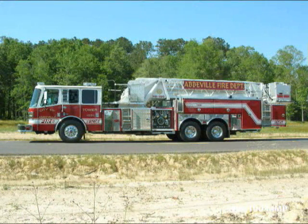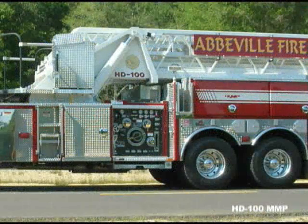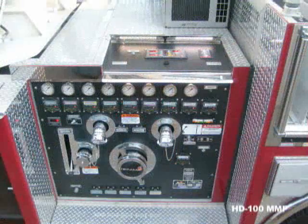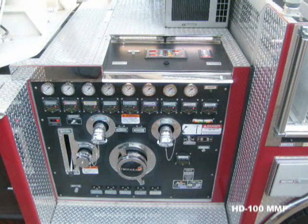With Ferreira you don't have to settle for reduced pump service access or radical pump installation. You can specify the same midship pump you run in your engines. You also get traditional cross-lays built the Ferreira way from aluminum extrusions with adjustable hose bed dividers, three-way rollers, and polished stainless steel trim plates. The operator's panel is angled for great visibility, daytime or nighttime.